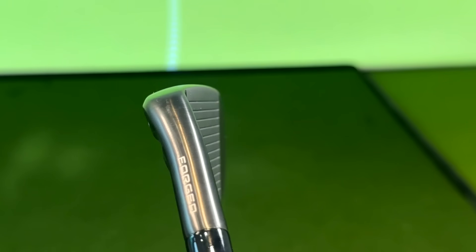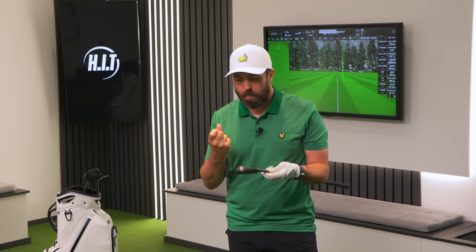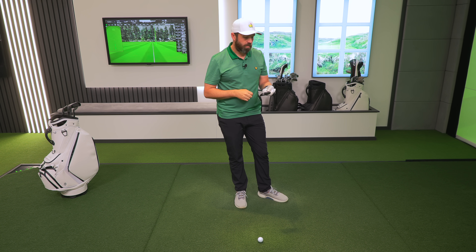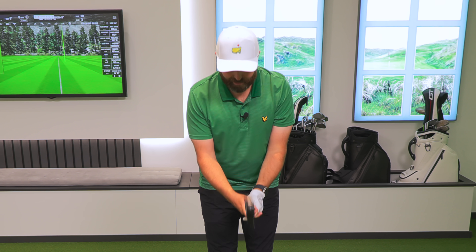It's got 'forge' stamped there on the neck, which often is that forging process that makes the iron feel softer. Before hitting, I expected maybe a louder sound off the face — more of a tingy, poppy kind of driver sound — but it doesn't. Those first two strikes sounded like a regular steel iron. They are a good looking set of irons.